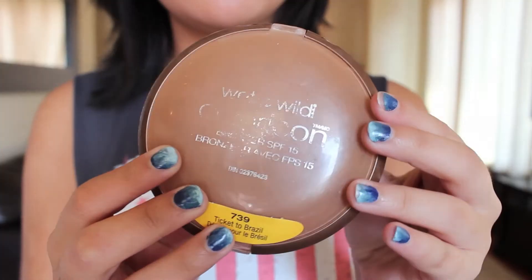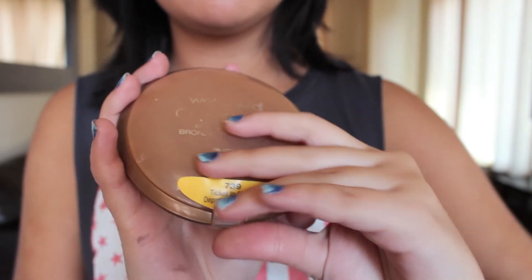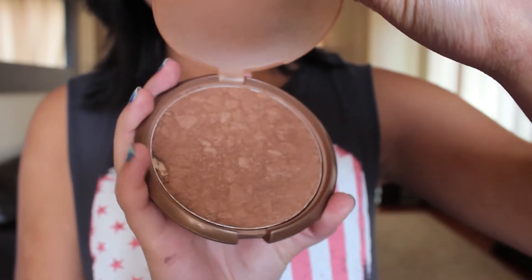Moving on to the rest of the face, Mila usually doesn't have a whole lot of color on her face, like blush or any of that stuff, but she does usually look really nice and tan. So I'm using the Wet n Wild Bronzer in Ticket to Brazil, and using a very large fluffy brush, I'm just going to run that all over my face in a 3E formation.